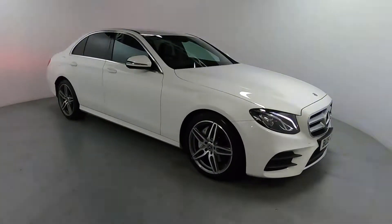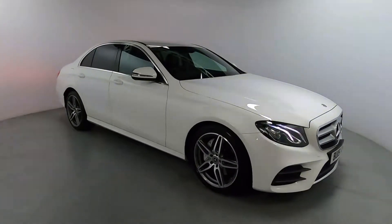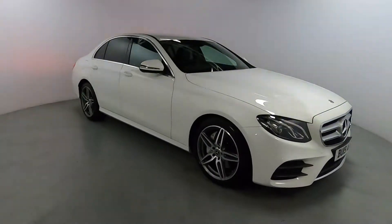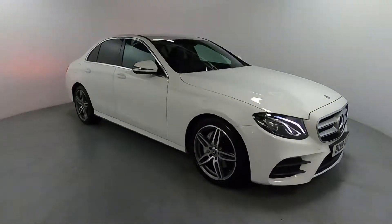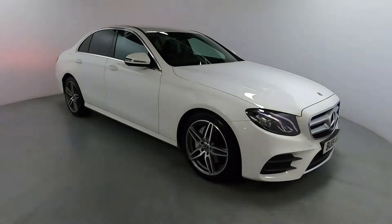Welcome to LMC. Today we're taking a look at this Mercedes-Benz E-Class E220D. It features a 2-litre diesel engine with an automatic gearbox and it's currently on 25,818 miles.